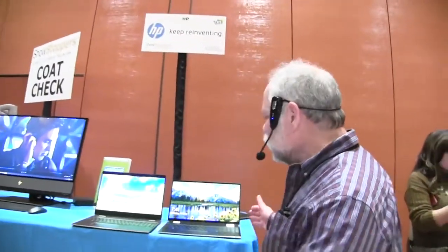Hi, I'm Kevin Wenzel with HP. I want to talk to you a little bit about the new Spectre 15 X360 that we've just announced at CES.